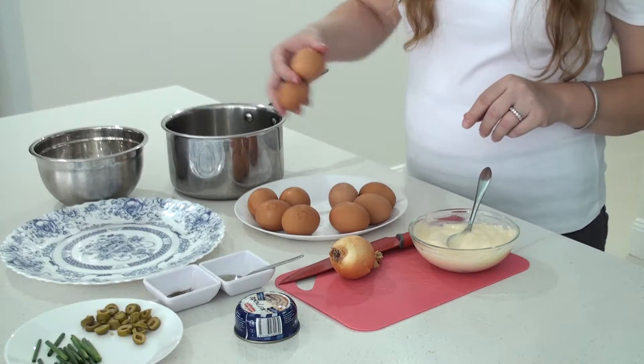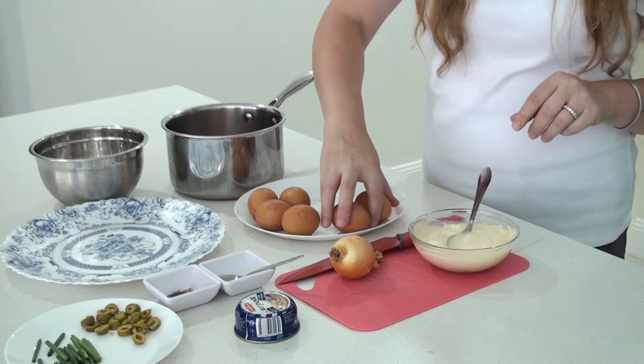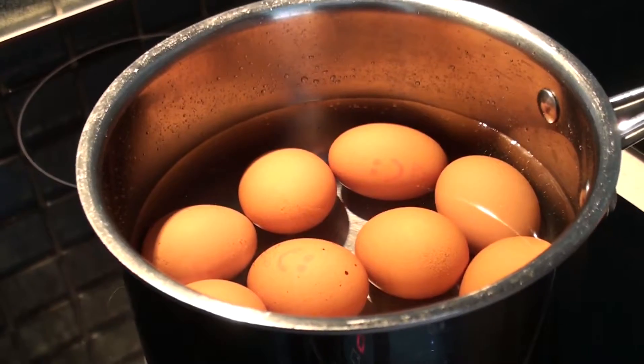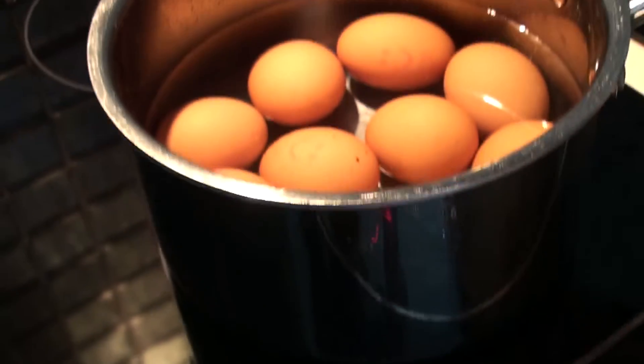First thing I do is put the eggs to boil for 12 minutes. I want them to be hard boiled eggs. I cover the eggs with water. My heat is going to be medium to high.